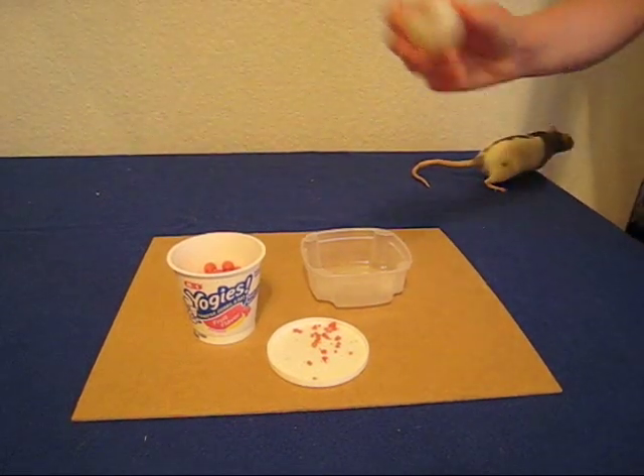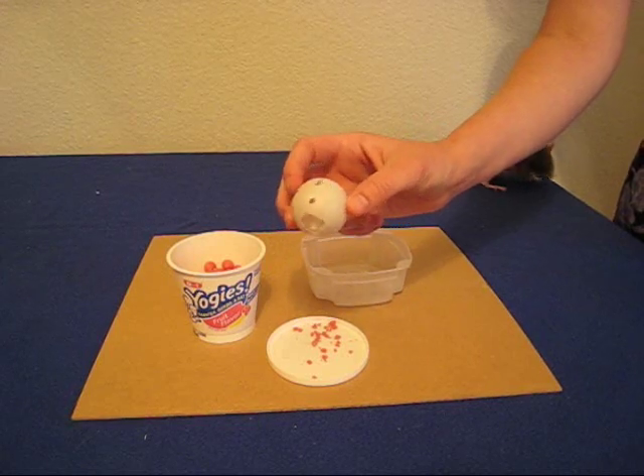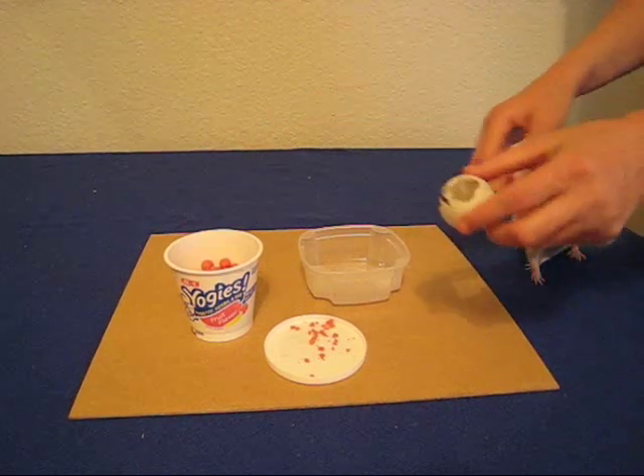Finally, you'll need the basketball, which in this case is a ping pong ball that has holes in it, conveniently chewed by the rat. The holes allow the rat to get a better grip on the ball.